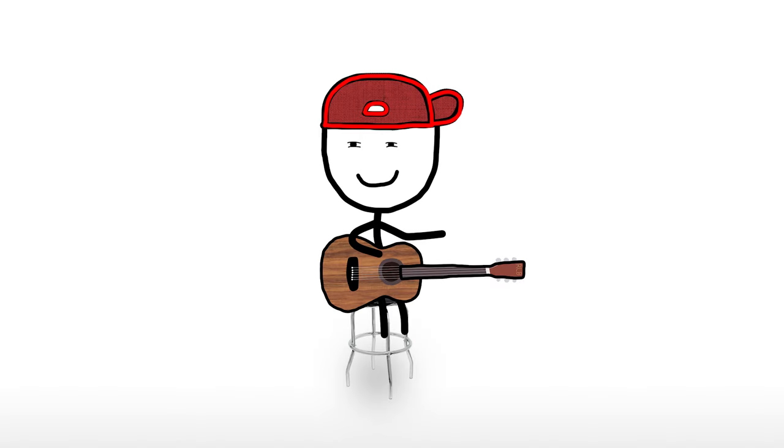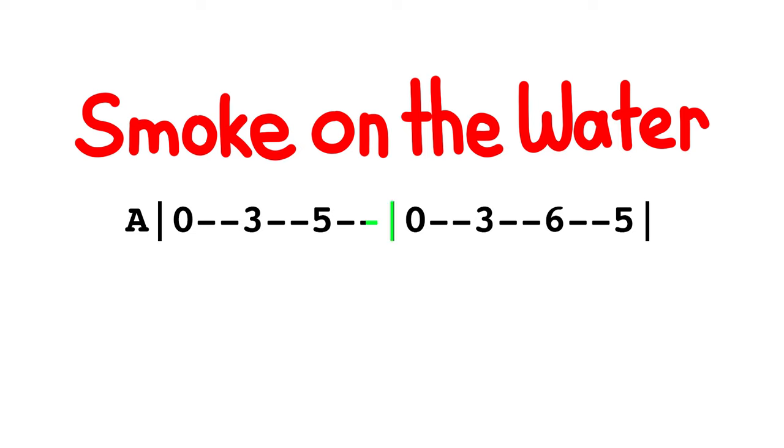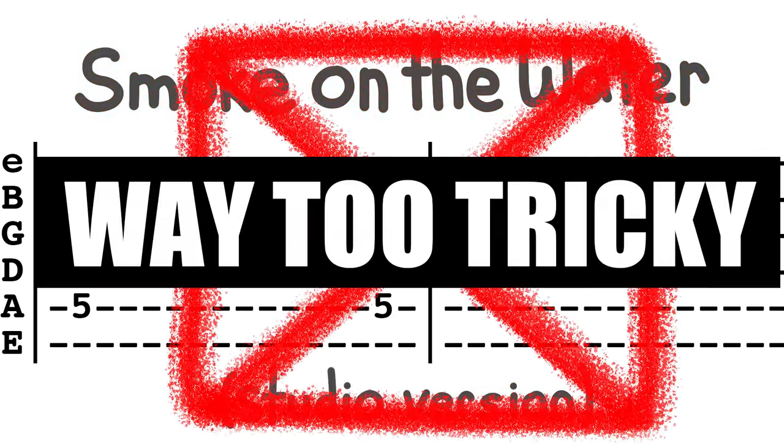Now, you might be thinking, of course not, it's something like Smoke on the Water. That's pretty easy. But, to play it like the studio version, you actually need to use two strings. That's way too tricky.